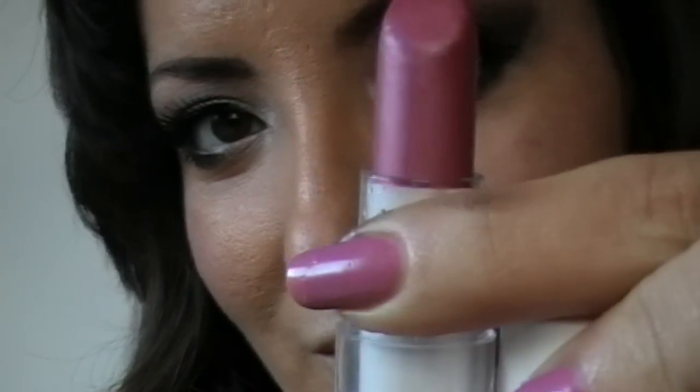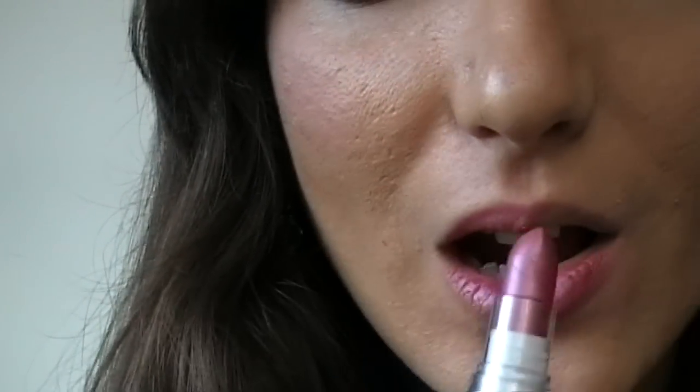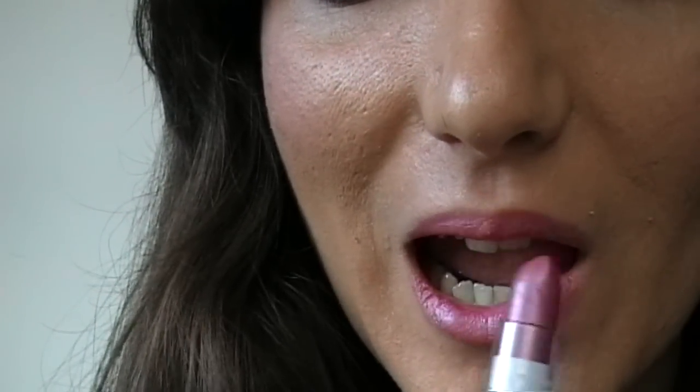Arriva il momento delle labbra: applico questo rossetto di Avon della linea Color Trend che si chiama Amethyst. Per avvicinarmi più al colore che indossa Nina Dobrev, che ha un effetto anche molto gloss, applico un lucido di Essence da un color nude che mi dà la tonalità perfetta.